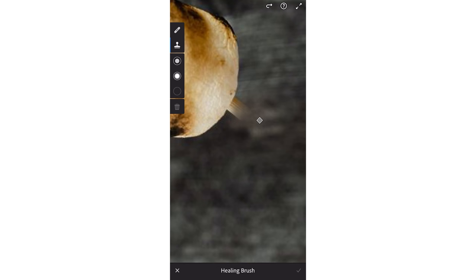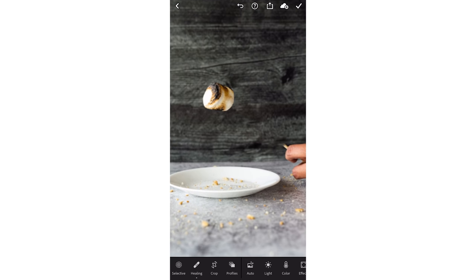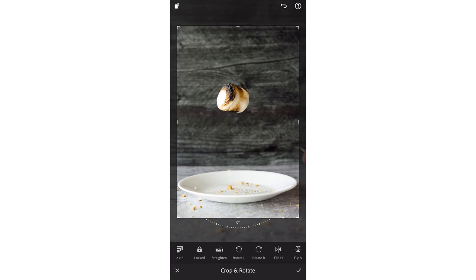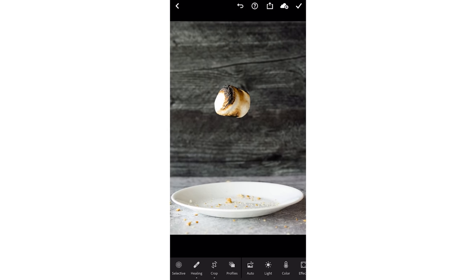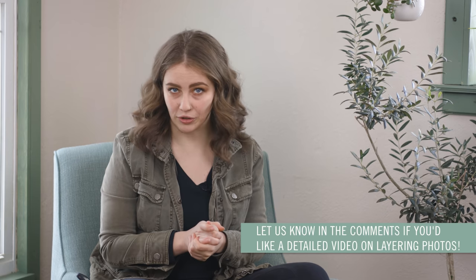Lightroom did a pretty good job of selecting the best area to copy, but if it doesn't in your case, feel free to drag it to another section of the image. Voila — you now have a floating marshmallow! We'll just give it a little crop, and bam, no more aliens trying to steal the floating marshmallow. If you only want one element of your image floating, then you're done. Congratulations — you have now passed the first level of photo wizardry school!